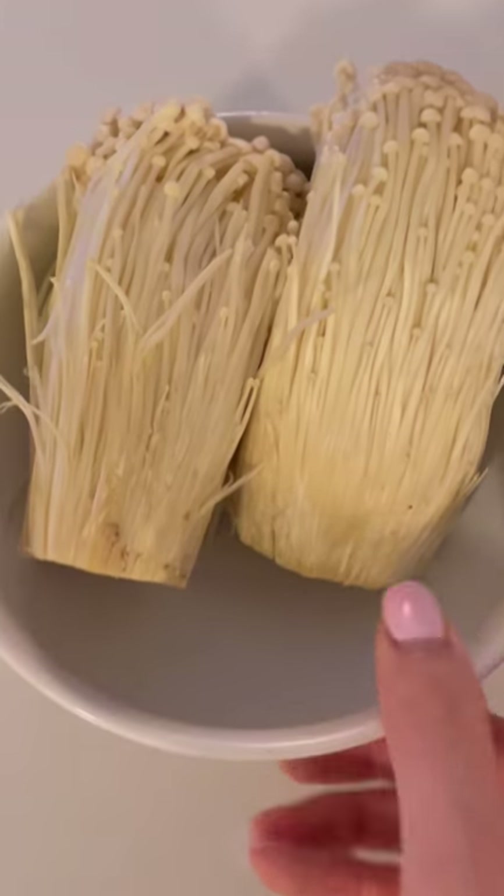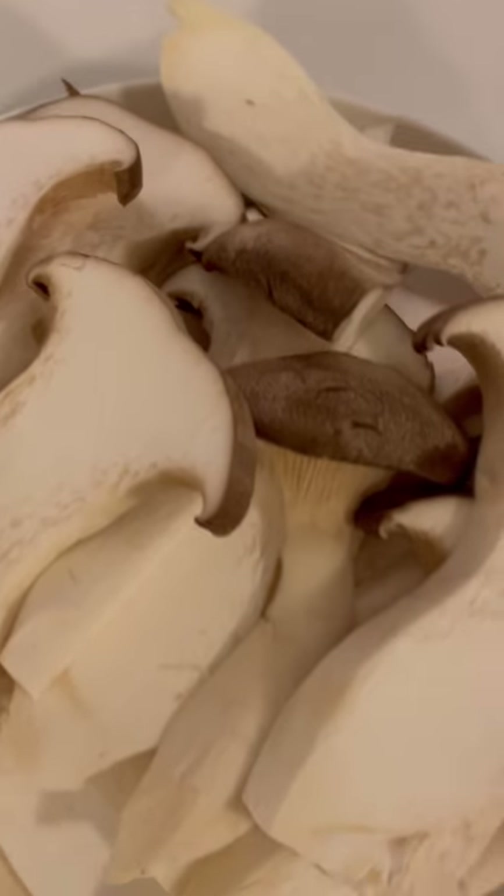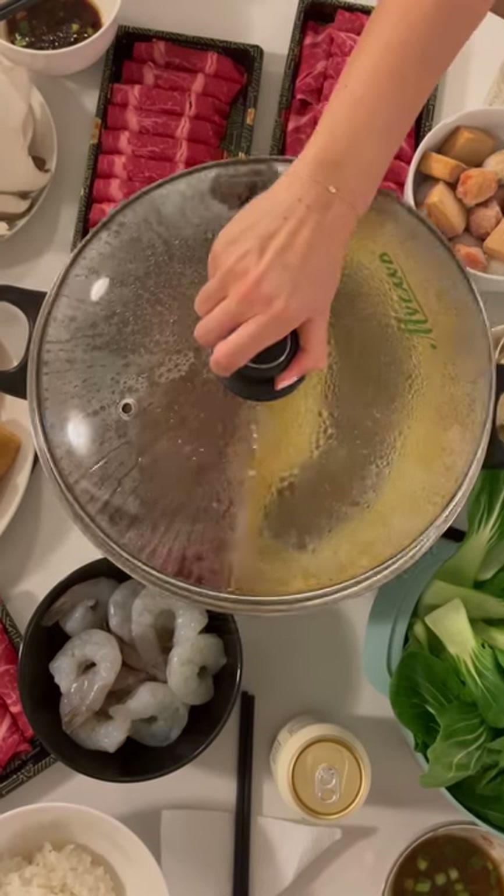Bok choy, meat, fish balls, enoki, shrimp, tofu skin and udon, more meat, king oysters. Put it on the stove and enjoy!